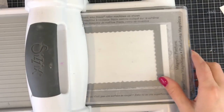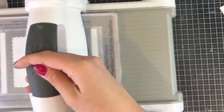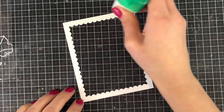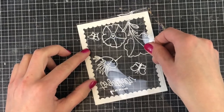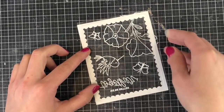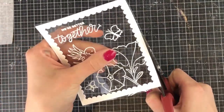Now I have the basis for my shaker card. I'm going to cut out the scallop frame die from some 80-pound Neenah Solar White cardstock and use it as the frame for my shaker. Then I'm going to add some Tombow Mono liquid adhesive along the frame edge and place the acetate directly on top. If your acetate hangs over the edges, just go in with some scissors and trim the edges off so that you can't see the acetate outside of the frame.